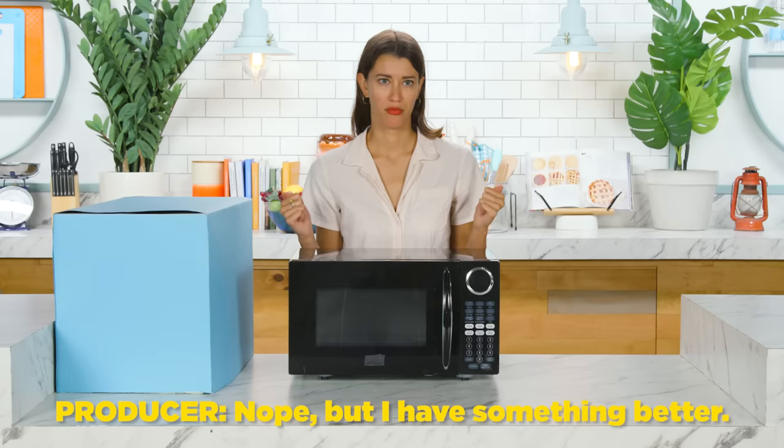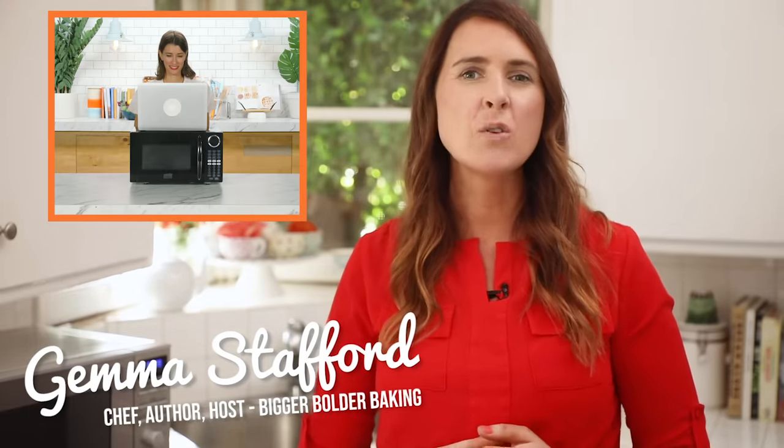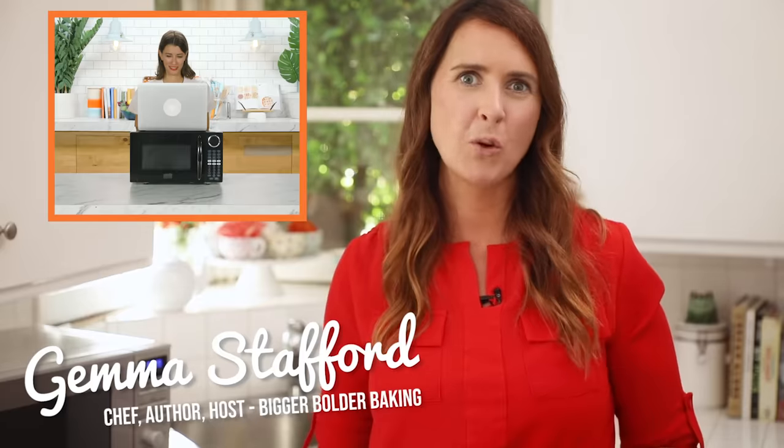Do I at least get to research this time? No, but I have something better. Better than research? Hi Alexis and Tasty. I'm Gemma Stafford, a professional chef, cookbook author, and the host of the online baking show Bigger Bolder Baking.